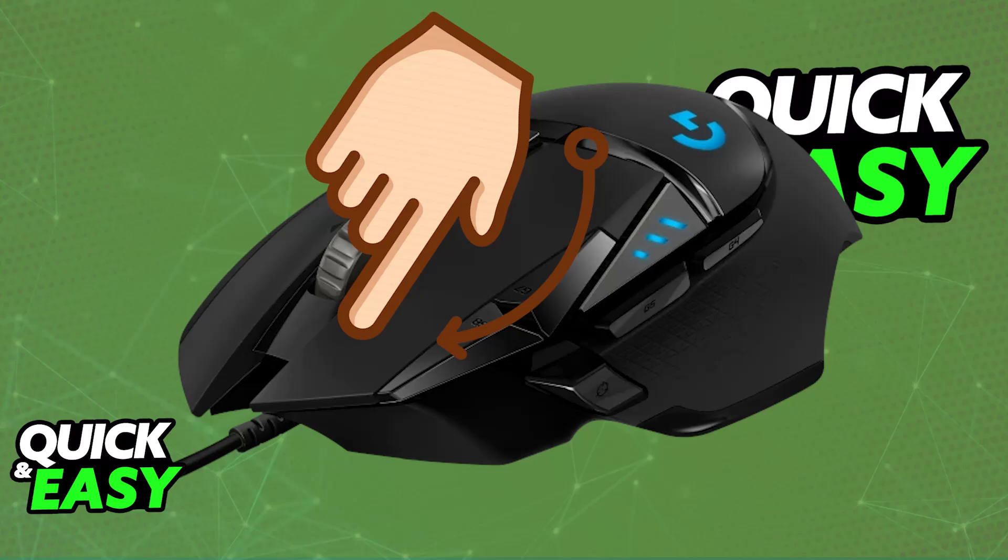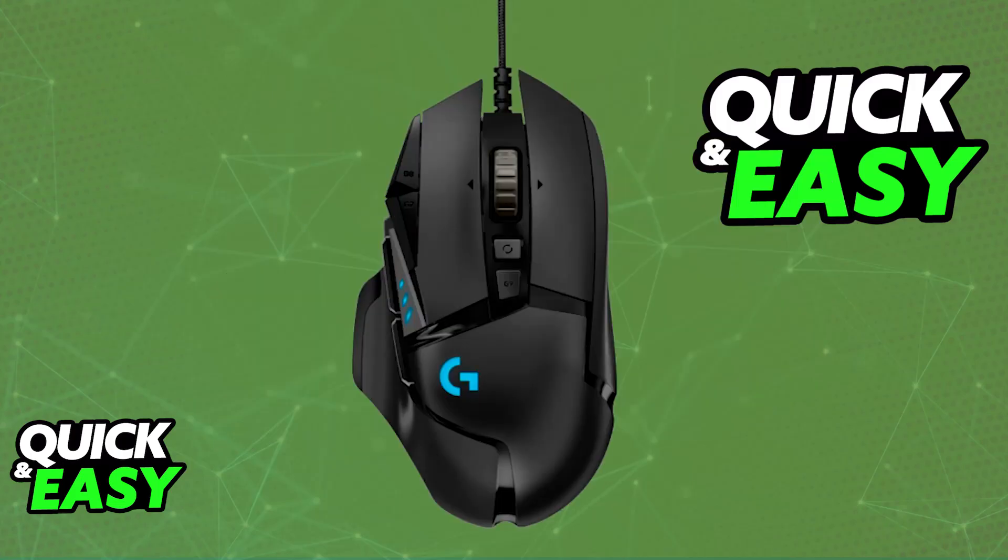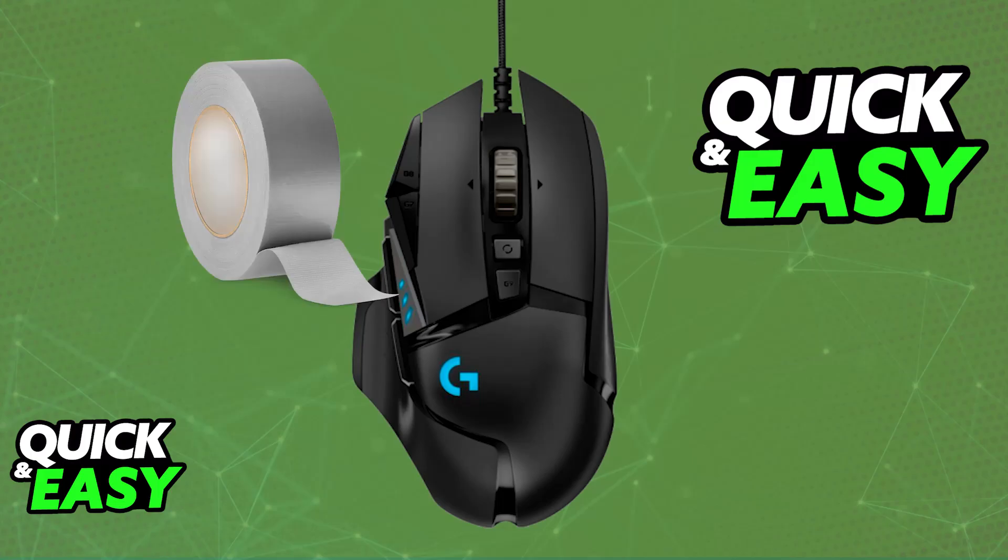Something else you can do to improve the friction between your finger and the mouse buttons is to use a little bit of tape. All you have to do is place some regular tape and stick it to your mouse button, press it down, and leave it for a few seconds or even up to a minute. Then peel off the tape and rub it on the mouse button — the goal is to get the tape's glue onto the button.